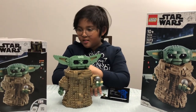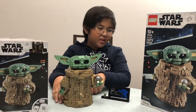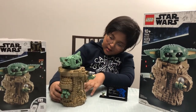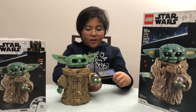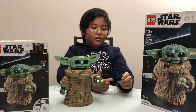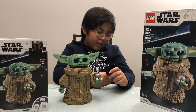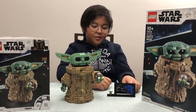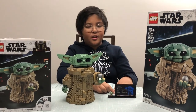This set is huge, with a very big instruction booklet. Anybody in the comment section who knows a lot about Star Wars, let me know what a Razor Crest shifter knob is, because I don't know what that is and I'm not a Star Wars fan.